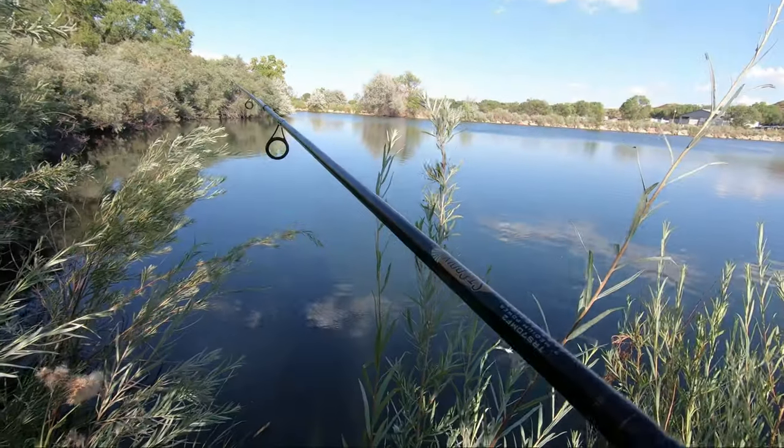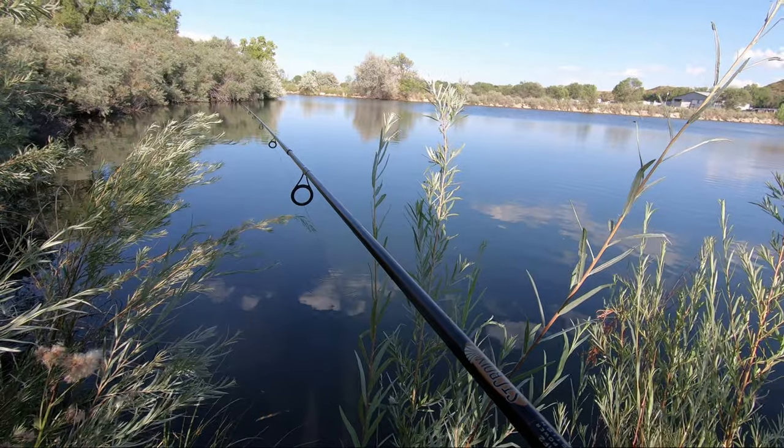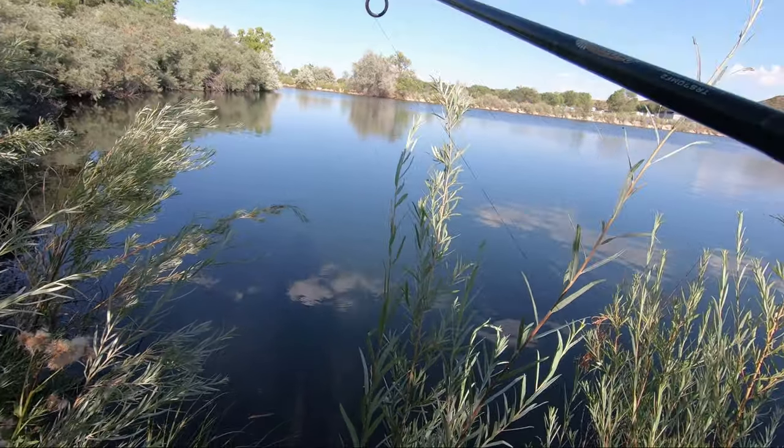Sometimes it makes sense to throw where you actually see a fish — it's just our natural fishing instinct.